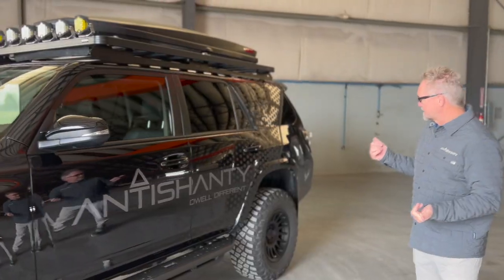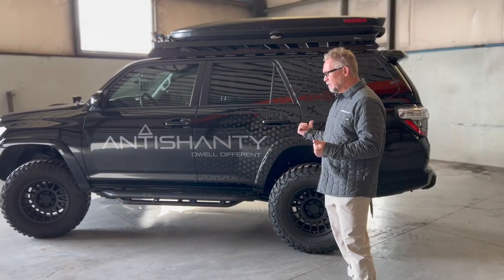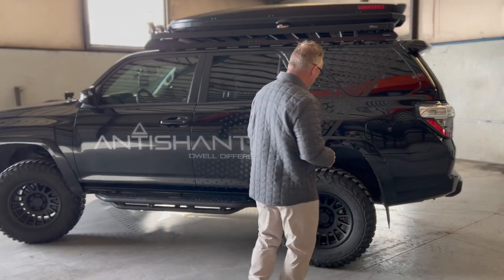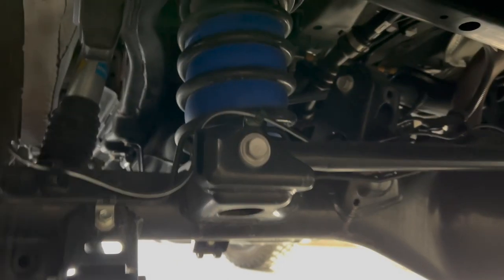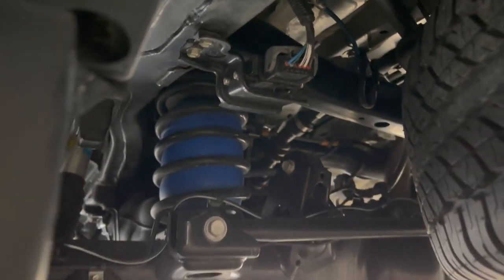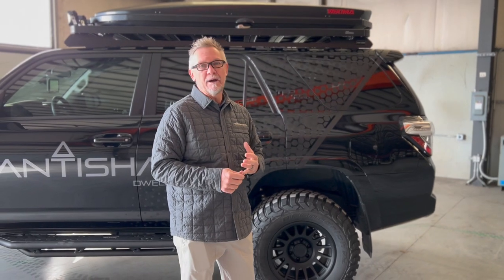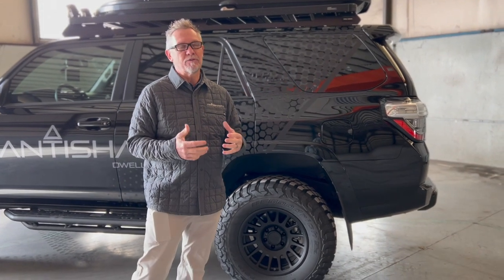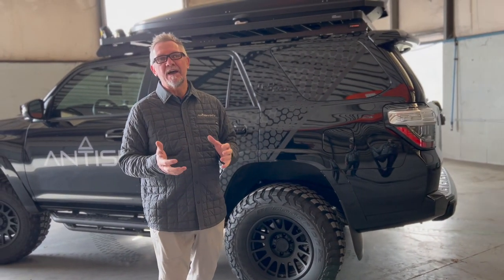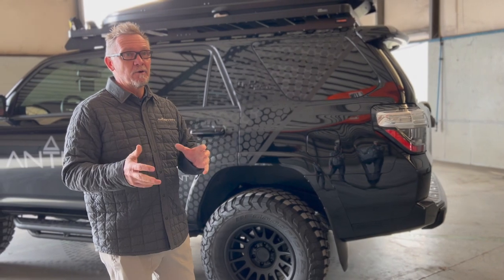Traditionally suspension lifts are soft — they're built for off-road — but we knew we were going to be pulling a trailer the whole time, so we put Airite airbags inside the coils. It was a quick and easy install, and doing that helped us level the trailer out. We run around 50 PSI when pulling an Anti-Shanty Pro or Limited fully loaded — 3 to 4 e-bikes, sleeping gear for 4 people, fully kitted out for 3-4 days in the backcountry, so we're probably pulling around 3,000 pounds. It pulls remarkably well on-road and off-road.